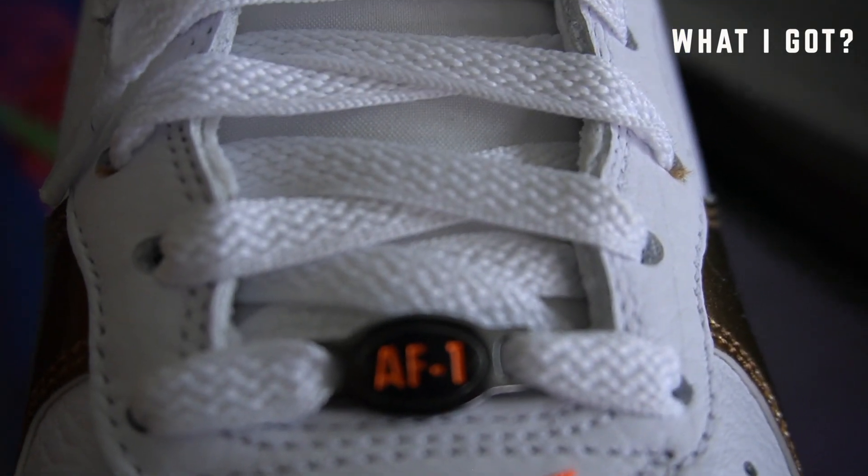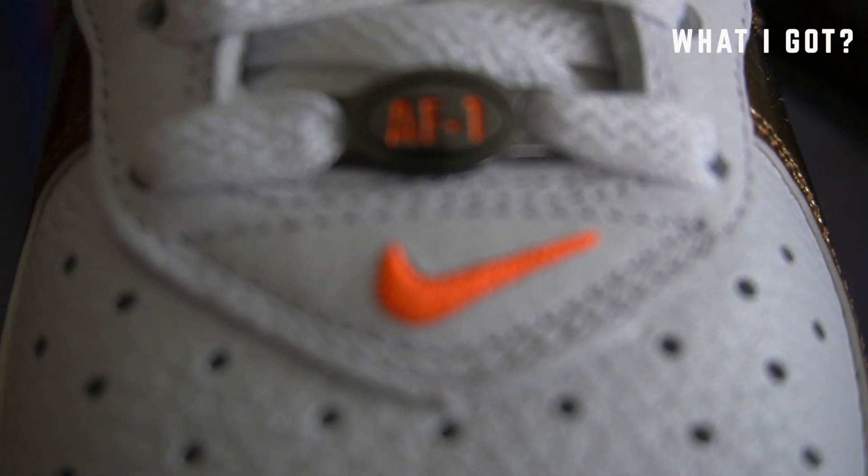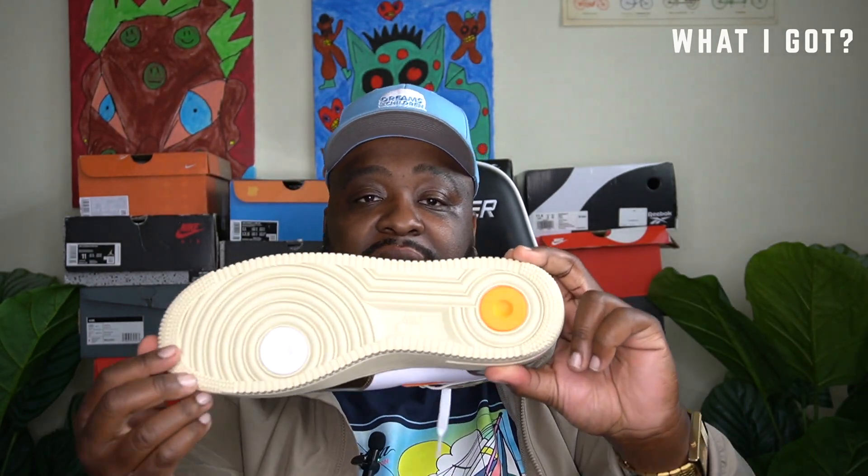A real dope shoe, man. We have the OG Nike Debrae right there — incredible. We have the pop-out pods on the bottom. Crazy, man, crazy. We have this brown sole, this owl brown around the shoe, and we have these hints of white leather.